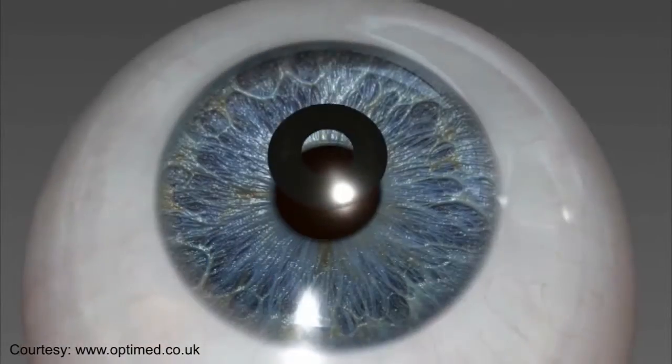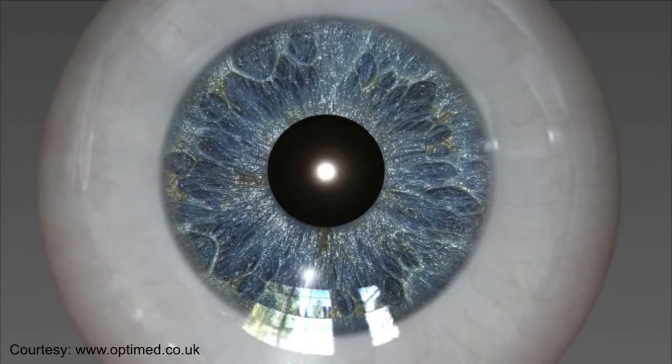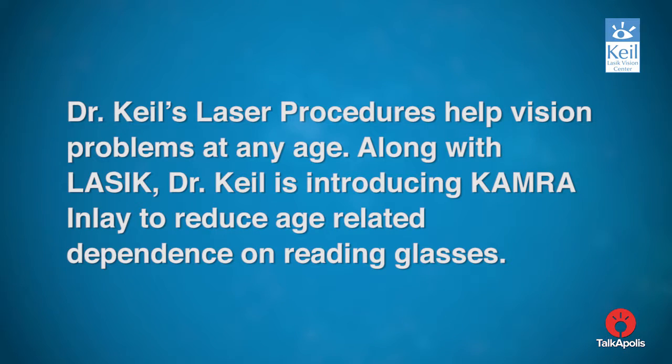The inlay allows only focused rays to enter the eye and restores near vision. The procedure helps you enjoy an extended range of vision over time. Dr. Keel's laser procedures help vision problems at any age. Along with LASIK, Dr. Keel is introducing camera inlay to reduce age-related dependence on reading glasses.